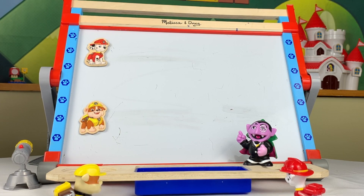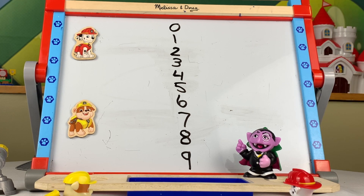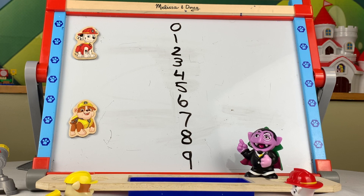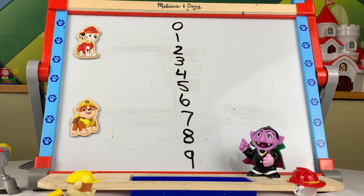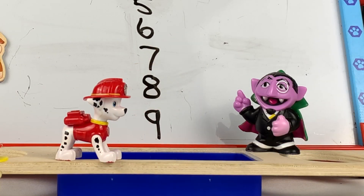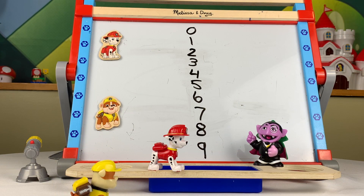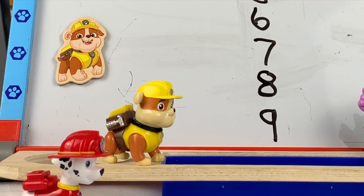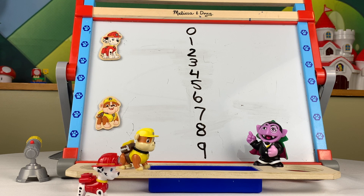To start with, let's review the first ten numbers: zero, one, two, three, four, five, six, seven, eight, nine. Why did you start with the number zero, Count? It will help you to see the pattern. Now what comes after nine? That's easy — ten! So put the one in front of the zero.